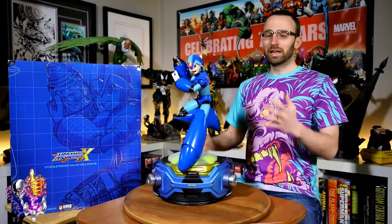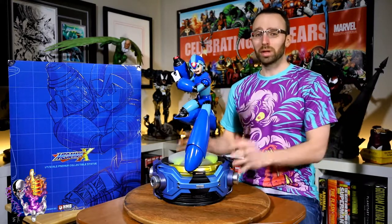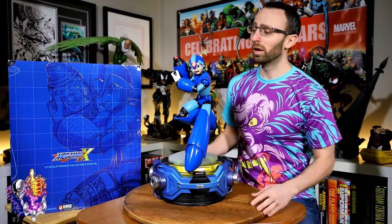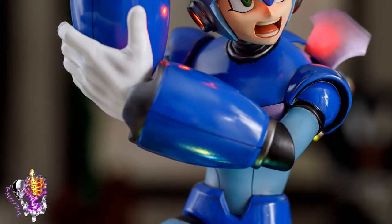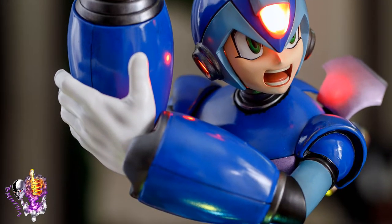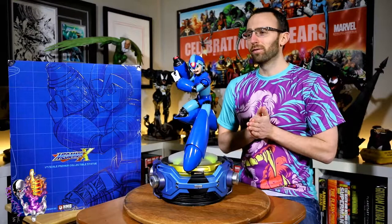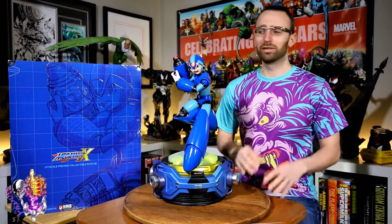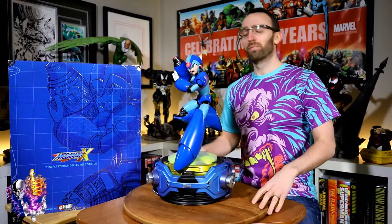I remember playing a lot of Mega Man. I didn't play the Mega Man X series — I didn't have a Super Nintendo — but I did play a ton of the early Mega Man games, especially Mega Man 2, that was my favorite. Me and my friends would run down to the video rental store and rent that game as much as we could. Heat Man used to kick our ass until we finally realized you could use the bubble weapon — otherwise totally useless — to defeat Heat Man in about three shots. This was before the internet, so we couldn't look it up.